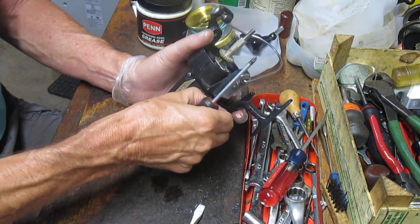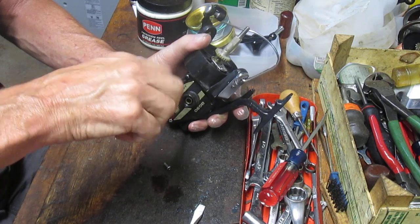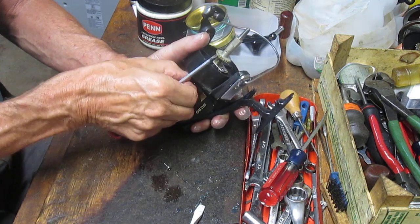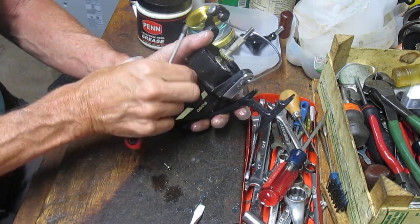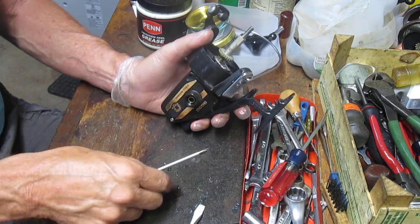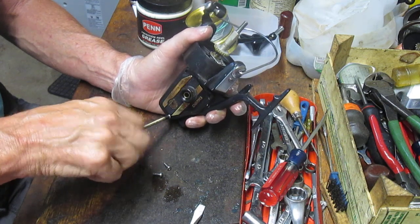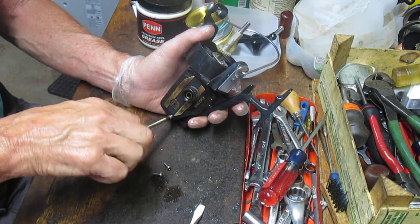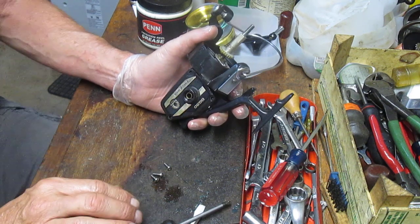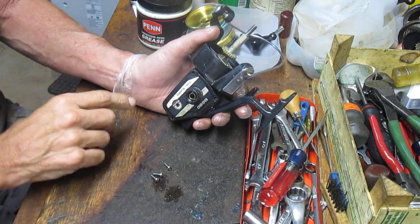Some folks ask whether they can use a mechanical screwdriver to remove and replace the screws. I'm kind of against it, but my answer is: if you're going to use it, use it on the outbound rather than the inbound. If you use it on the inbound, these screwdrivers have a lot of torque, so stop short of fully tightening that screw and make the last few turns by hand if at all possible. That way you don't risk damaging the side plate by cracking it, over-torquing it, or warping it.